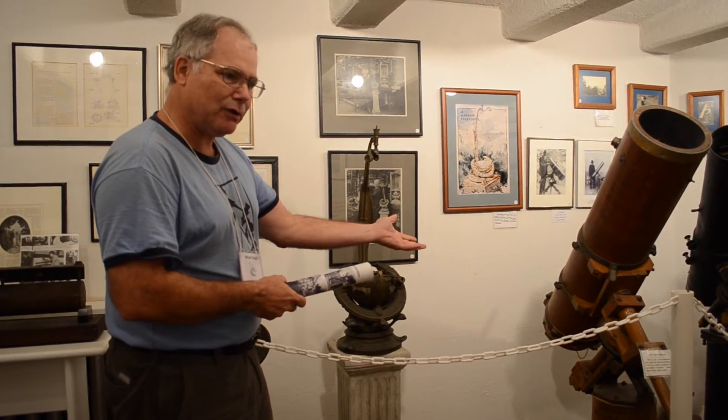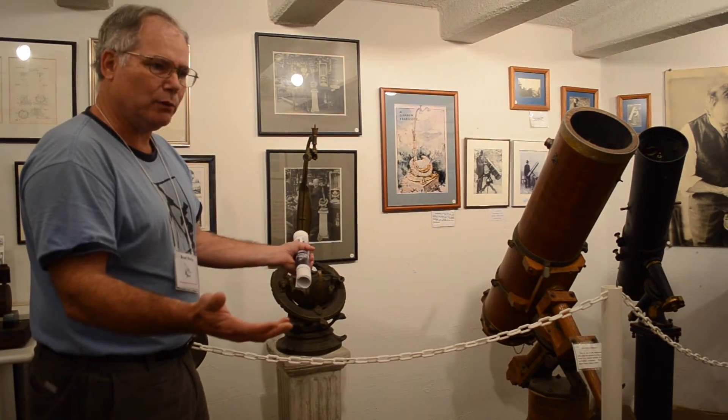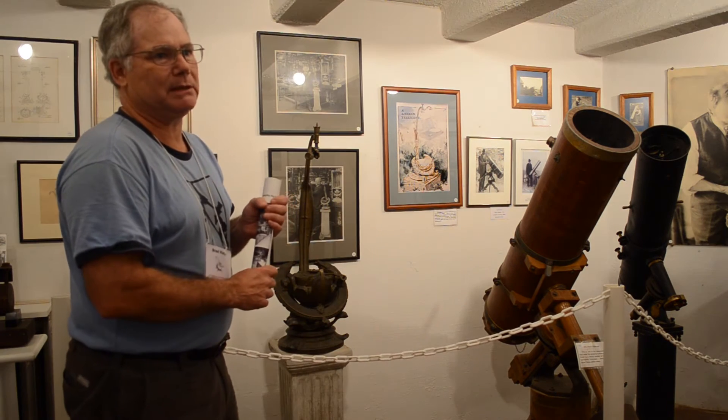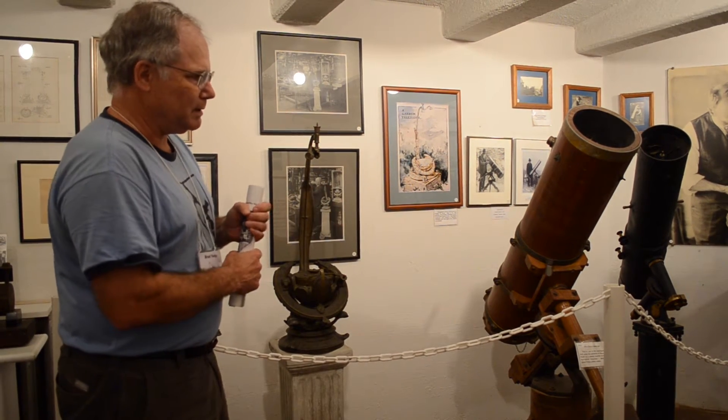The wooden one was made by a pattern maker — they were working with wood all the time, so he made his out of wood. And most of them were machinists that worked at Jones and Lampson, so they made their telescopes all out of metal parts.